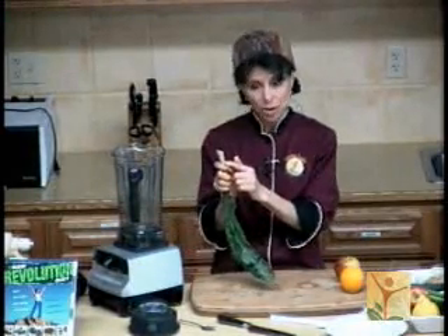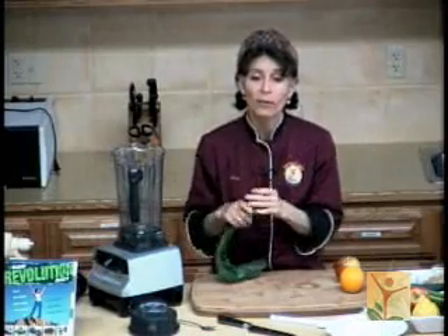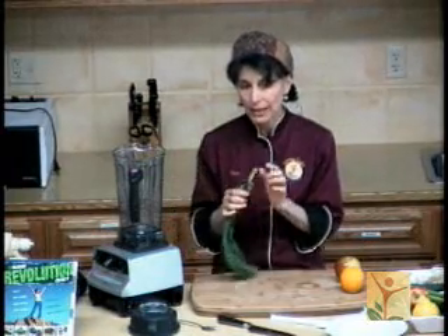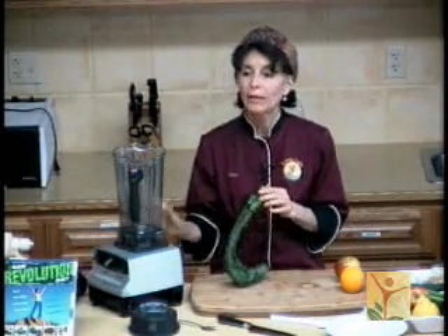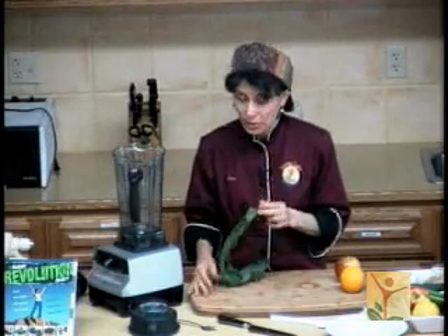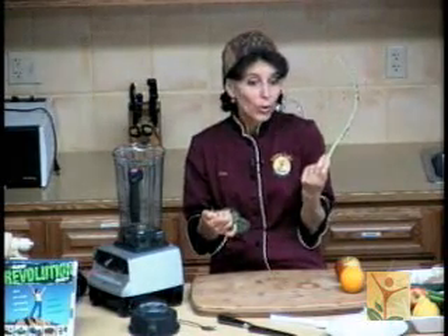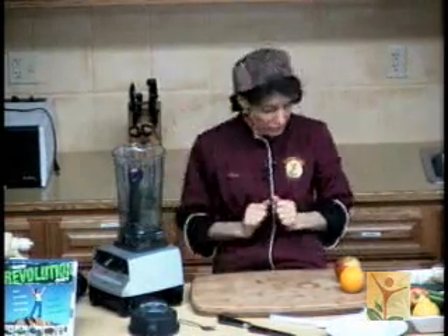I don't want to have to overwork the blending process in order to make my soup smooth. If I add these tough stems, I'll have to really blend it a lot to get them smooth, and then I'll be blending air into my soup that's going to make it more like a whipped consistency. I don't want frothy soup, so I'm not going to put these in. Notice how I do this — I just make a little cut on each side and pull. That's how you remove it.